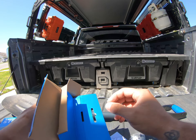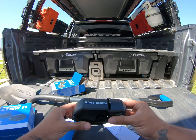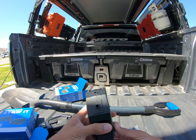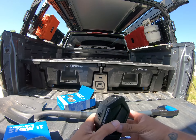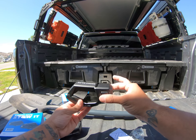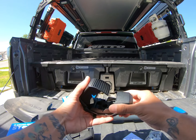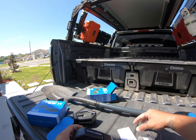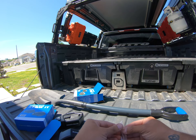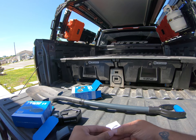They come in a pair and are pretty easy to use. They have two mount points that you can put in your rack. You only have to press these two buttons here and it's going to release whatever you put in — a shovel, an axe, whatever you want to use.